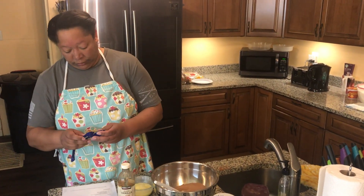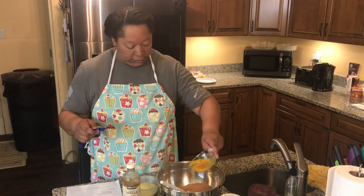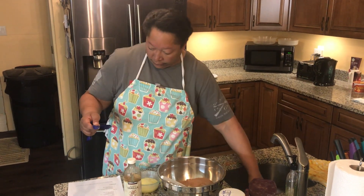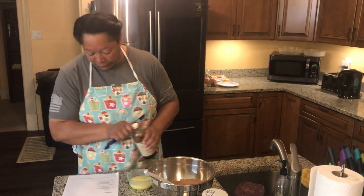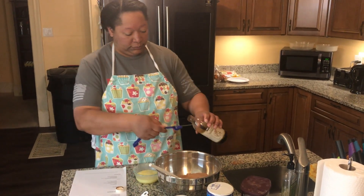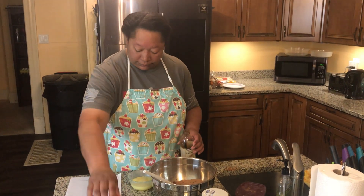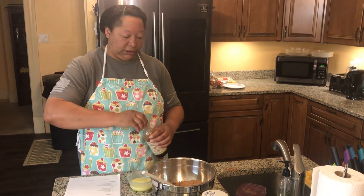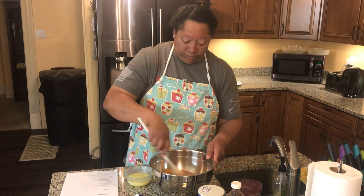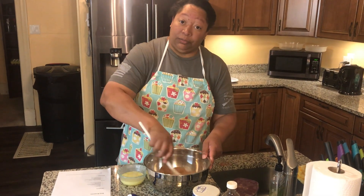Now I'm going to do the eggs. Teaspoon of the vanilla — all over the counter. Mix it in a bit before I add the butter and then we will be ready to go.